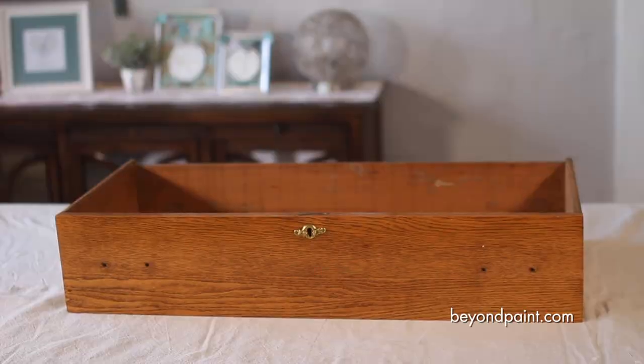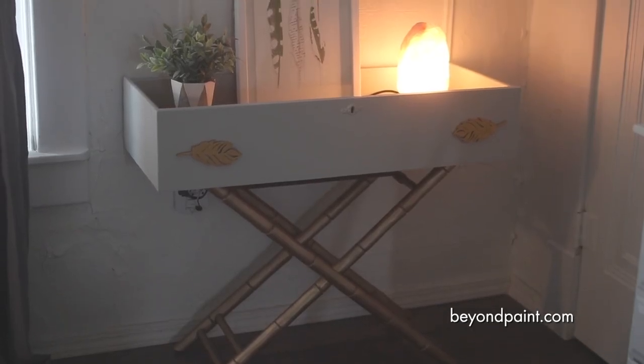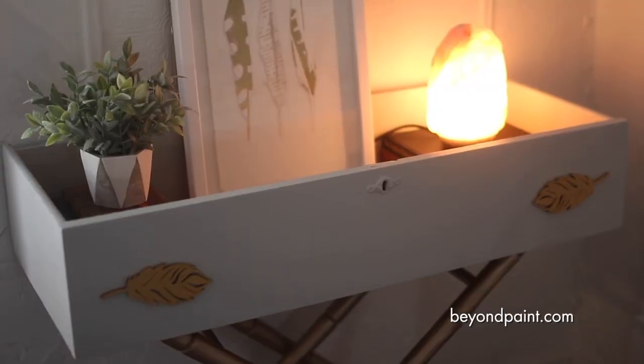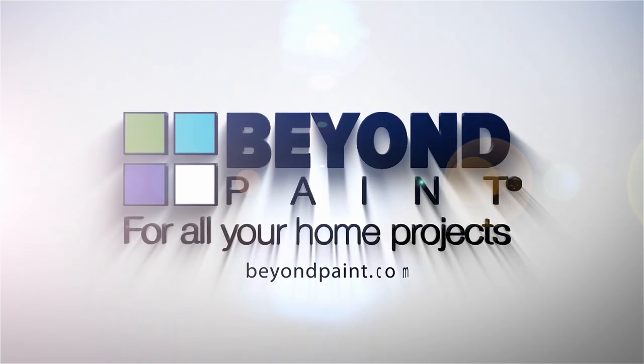Some final staging and just like that, we have breathed new life into an old drawer that was destined for the dump. All we needed was some creativity and a little Beyond Paint. For more ideas and paint for all your home projects, visit beyondpaint.com.